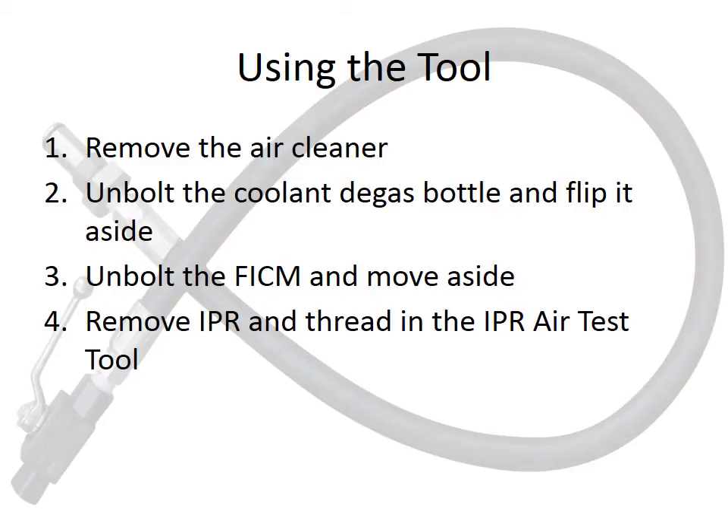Hand tightening the hose is sufficient for air testing. Of course, always be sure to follow all safety precautions normally used when working around vehicles and compressed air. Remember to wear safety goggles, and always release pressurized air slowly with the airline directed away from people.